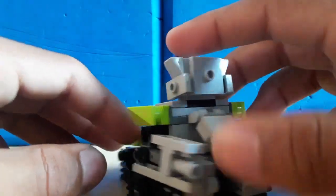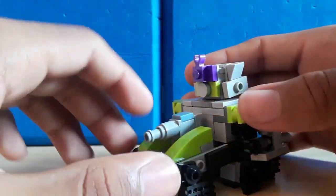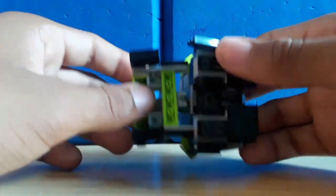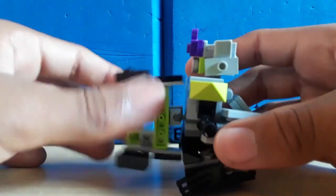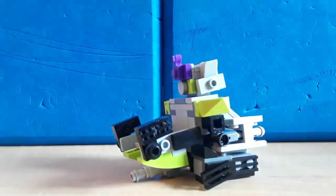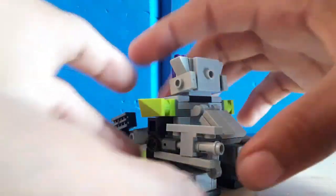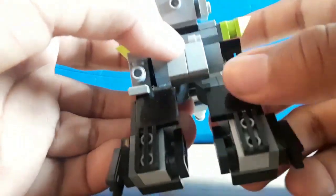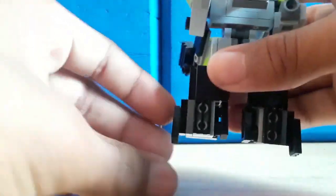So let's just get into the transformation. How about an underside of you real quick. Now let's get to the transformation. Just surround up the ball joint, just leave it like that. Then fold the treads outward, then down.